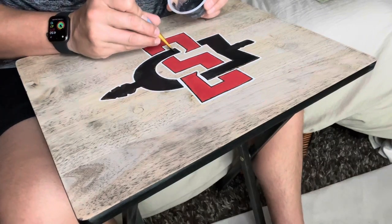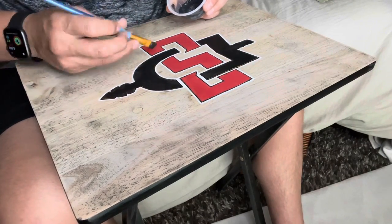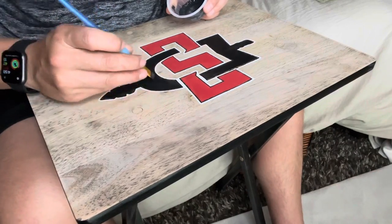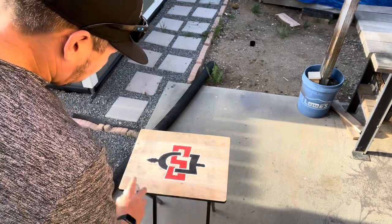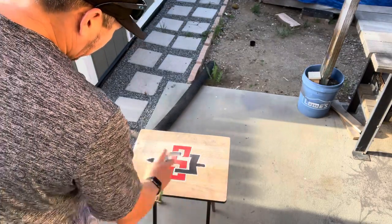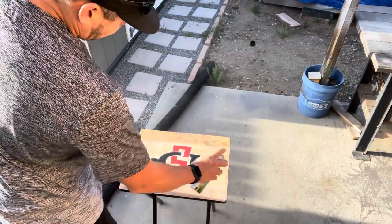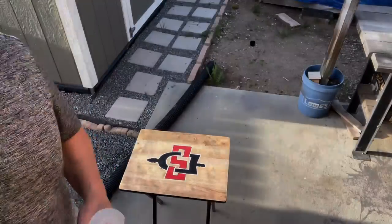As I finish the final touches, I just want to say thanks for watching. I really enjoy building things for myself — there's nothing more satisfying than having an idea, executing it, and having it turn out well the way this did. Here I am putting that finishing coat of clear coat on, and here's the close-up of what it looks like.